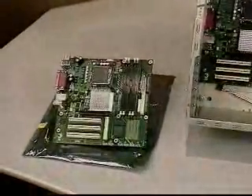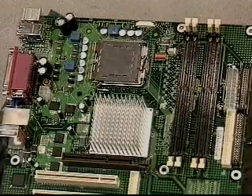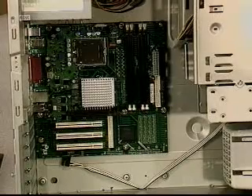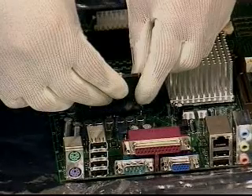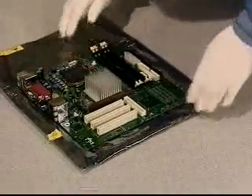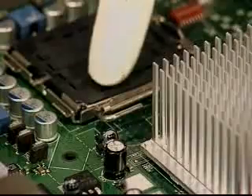Processor installation can be performed while the motherboard is already installed in the system or with the motherboard removed. Be sure to follow ESD practices in either case; gloves are recommended. Place the board on a flat ESD-safe surface, orienting it so that the socket load lever is to the left of the operator.